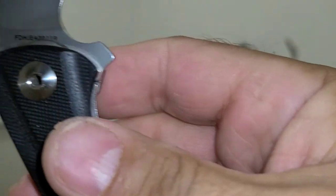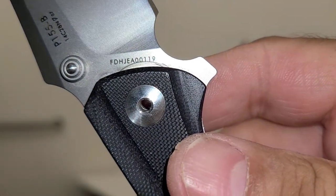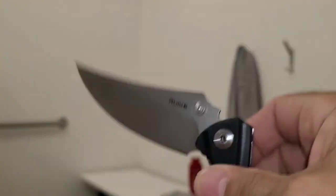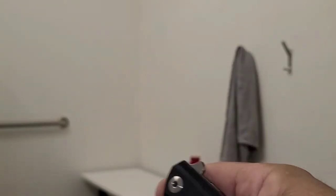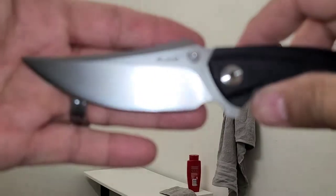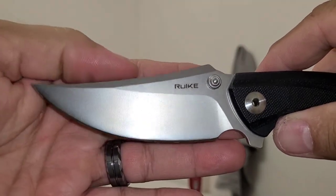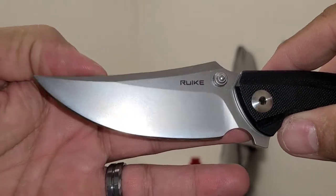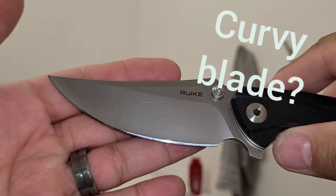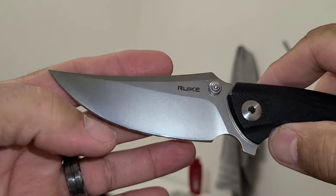It's got some kind of a number over here, an FDH blah blah blah 119 or something — I don't know what those numbers are for. As you can see it's got this kind of sweet... I don't know, it's a trailing edge flat grind, nice mirror polish there — well, not quite mirror but good.